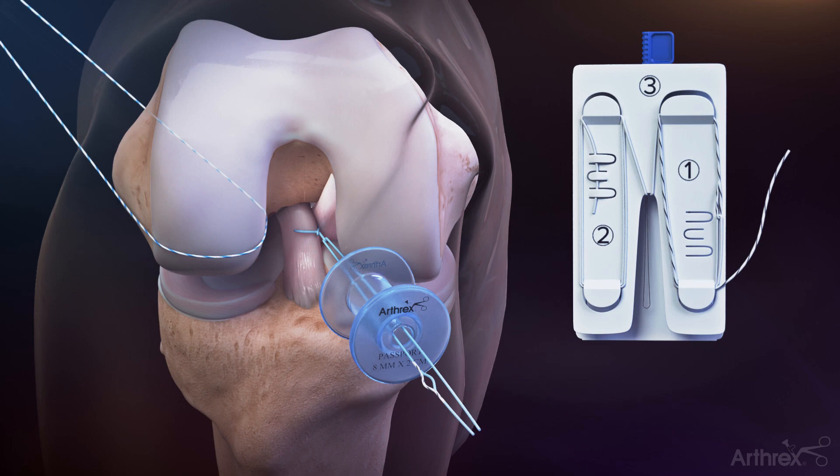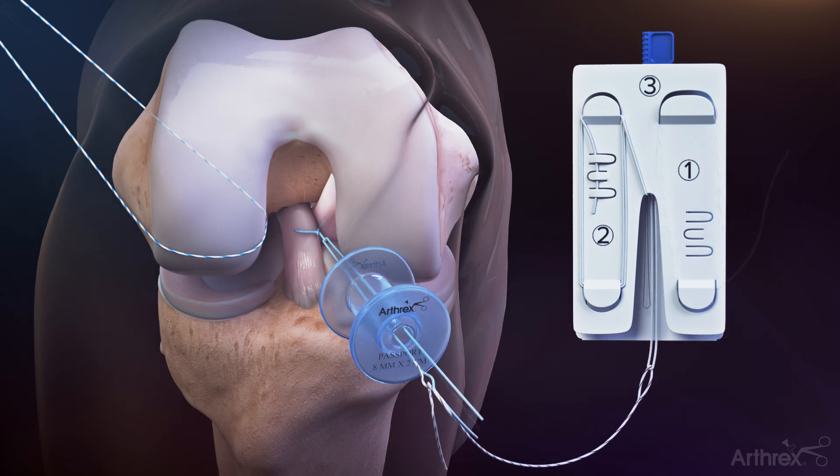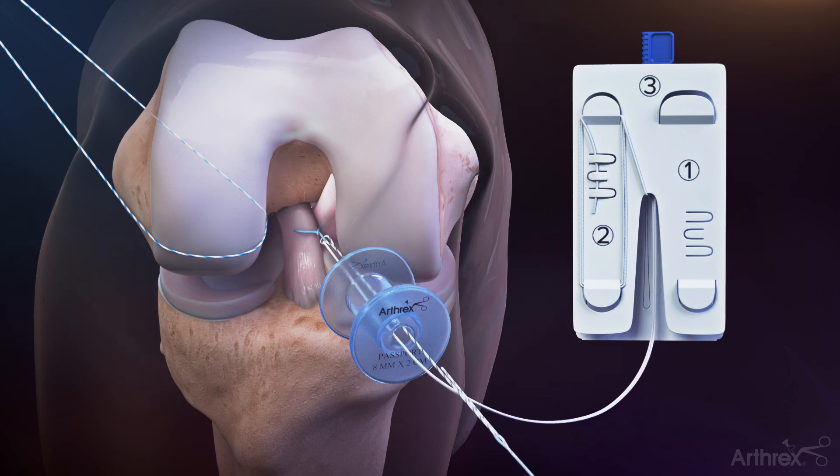Unravel the tiger wire leader suture on the ACL repair tightrope implant assembly card and load approximately two inches into the suture eyelet of the fiber ring shuttle loop. Pull the blue tail of the fiber ring shuttle loop to shuttle the leader suture through the luggage tagged fiber ring suture and back out the passport button cannula.